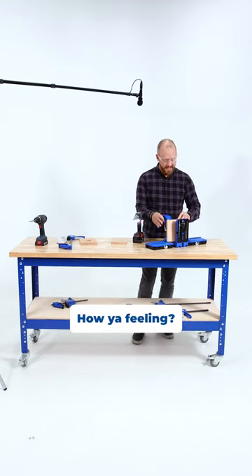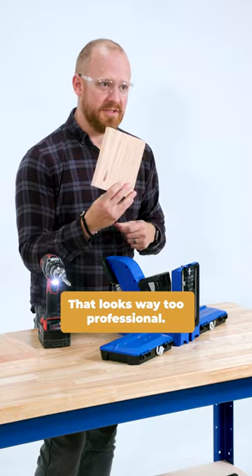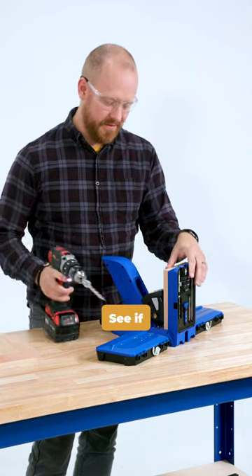That's your first pocket hole — how are you feeling? That was the very first one. That looks way too professional. See if the rest is this easy.